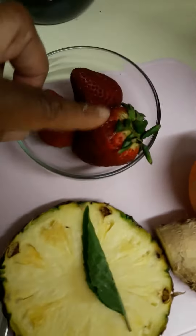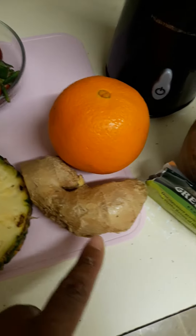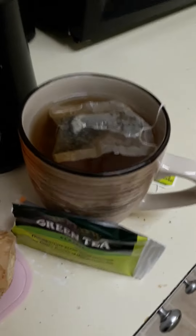So we have pineapple, a little sprig of Thai basil, mango, kiwi, a small avocado, strawberries, orange, ginger, and I will be using some green tea. I just put it in the microwave.